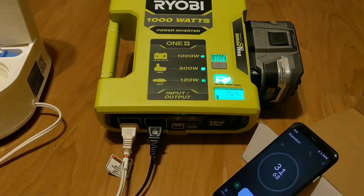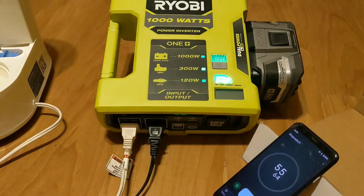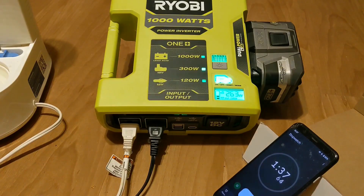Let's go. The 12 volt refrigerator just kicked on and it's right over 300 watts — we'll see if it continues to run.